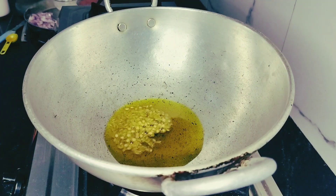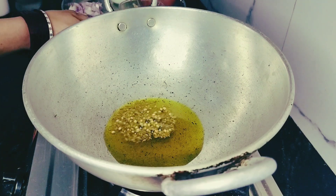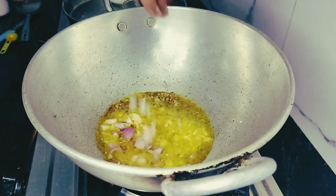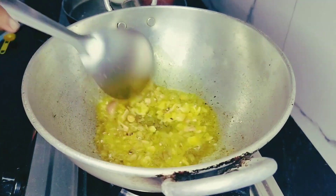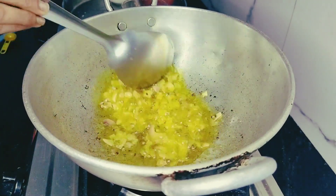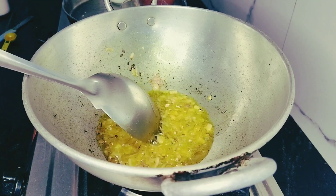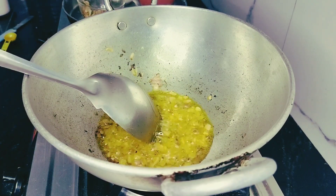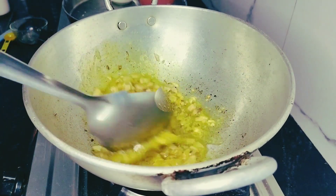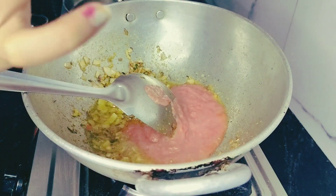I have made a simple recipe, but if you try it, you will like it. Add oil in the pot. Now add garlic paste — I have explained using garlic paste. Make it brown, then add a tomato.